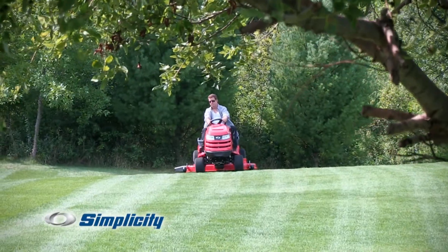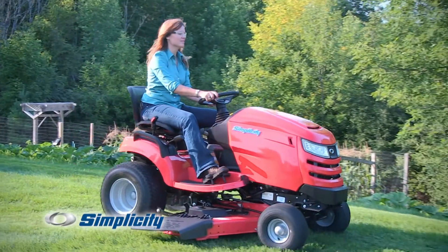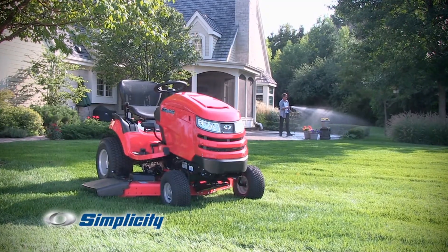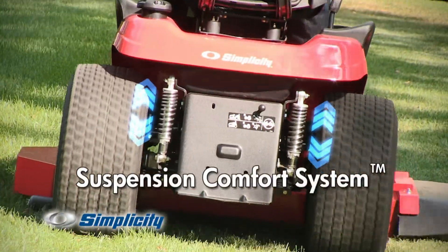Smooth. Smooth cutting. And now even smoother riding. That's the Simplicity lawn and garden tractors, now with suspension.